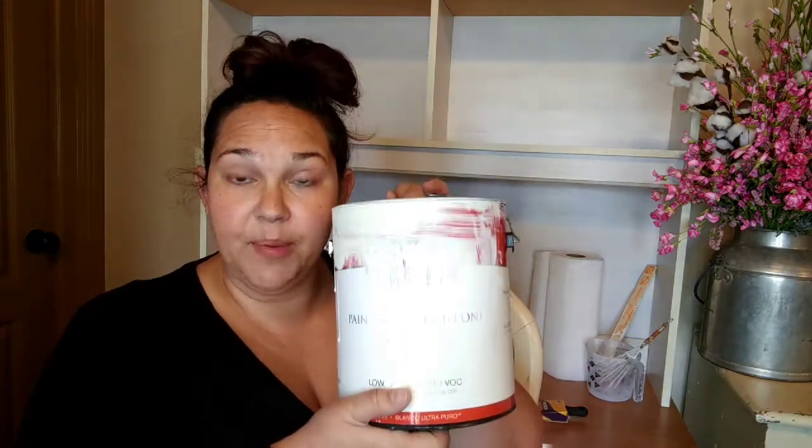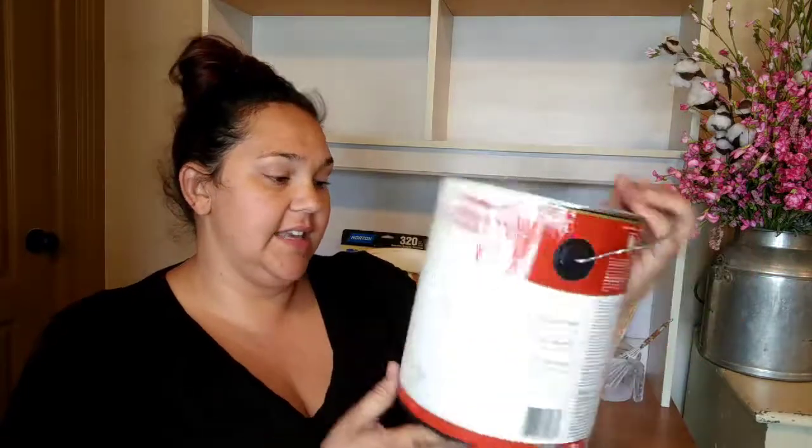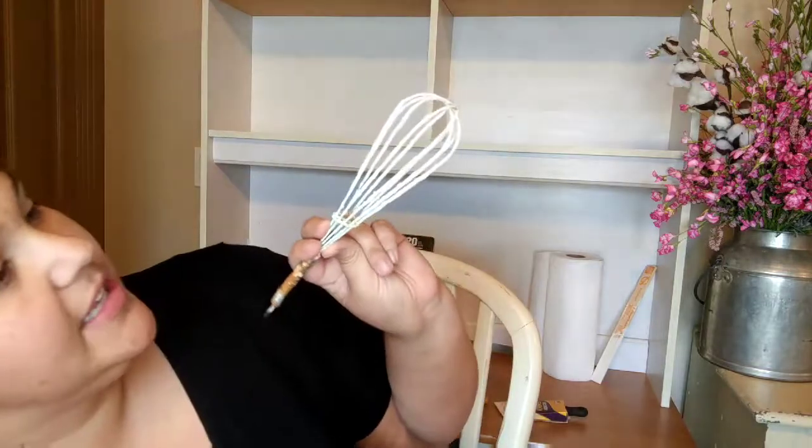I've used Behr Premium Plus — it's a paint and primer in one. You can get a tiny sample or a small can; this is a whole gallon, which was more than I needed. If you have a small table, just buy a small sample first to make sure it's a color you want. The first thing I painted I hated the color and had to repaint it, so start small.